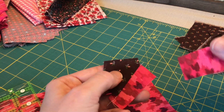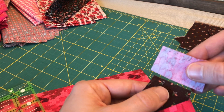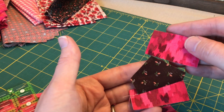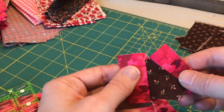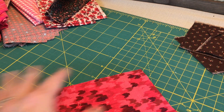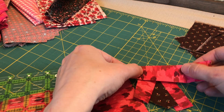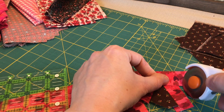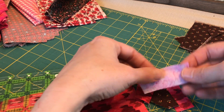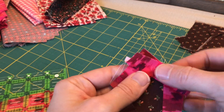I sewed that on and I will press this open. Now I'm going to take a second piece and sew it over here onto this side like that, and then you can open it up and press that. I want to fill in this little gap here, so I'm going to cut another piece, measure it to be about the size that I need. I always do a little more than I think I need. Fold it over and sew right along this line, then open it up and press.